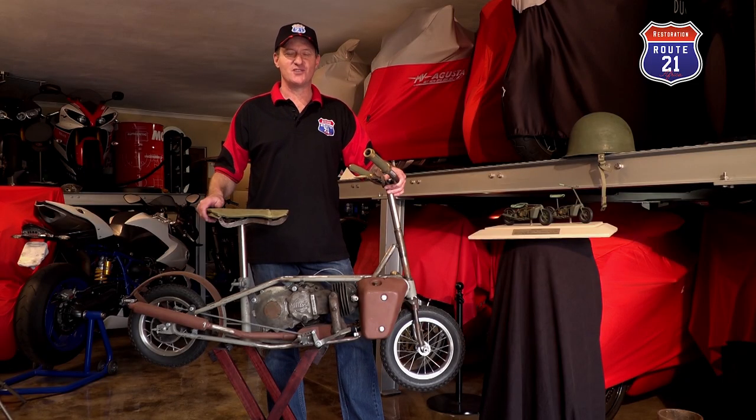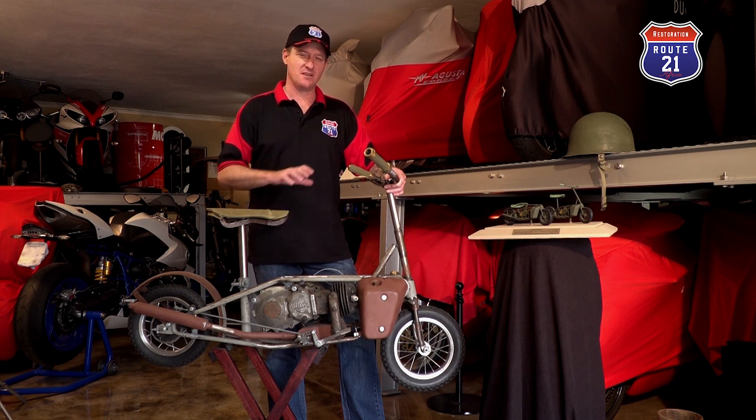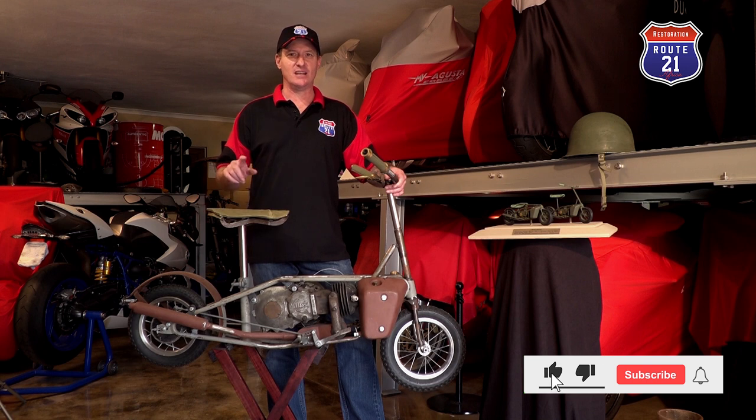I'll share a secret with you — Route 21 Garage has in the back the evolution: a Corgi military, a Corgi civilian scooter, as well as an Indian Papoose scooter awaiting restoration. So if you've liked this episode and want to see the rebirth of this Well Bike as well as the restoration of the other three units, please remember to click like, subscribe, and follow us on Route 21 Garage.